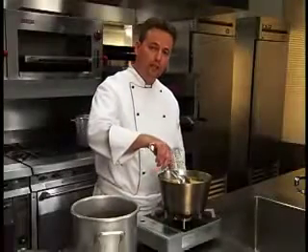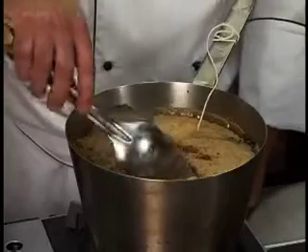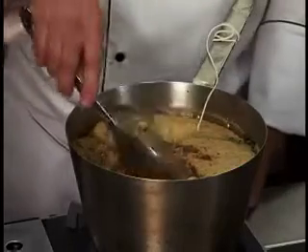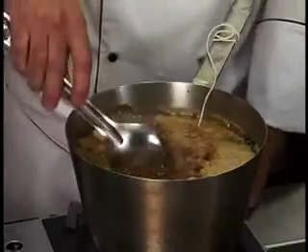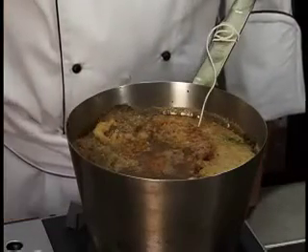Break a hole in the center of the raft to allow the consommé to gently bubble through. Simmer approximately one to one and a half hours to fully develop the flavors.